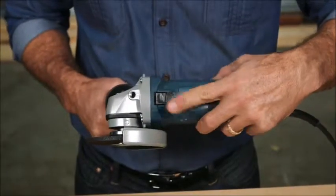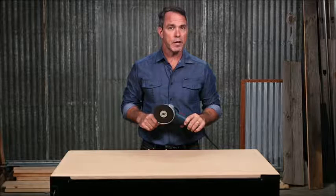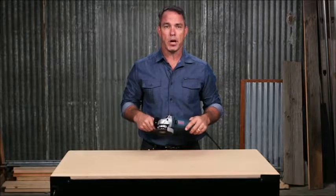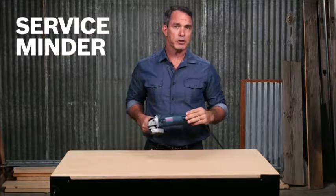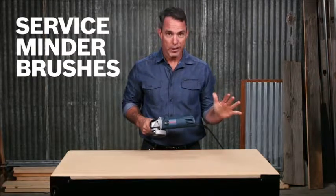The lock-on and off switch increases comfort during all day work. The field windings are coated with epoxy, which provides ultimate protection against abrasive dust and metal debris that are often kicked up on the job. Service minder brushes stop the tool when preventative maintenance is required, so there's no more guesswork.